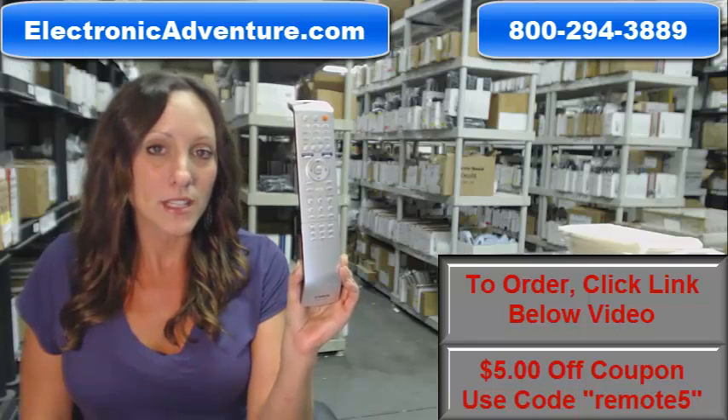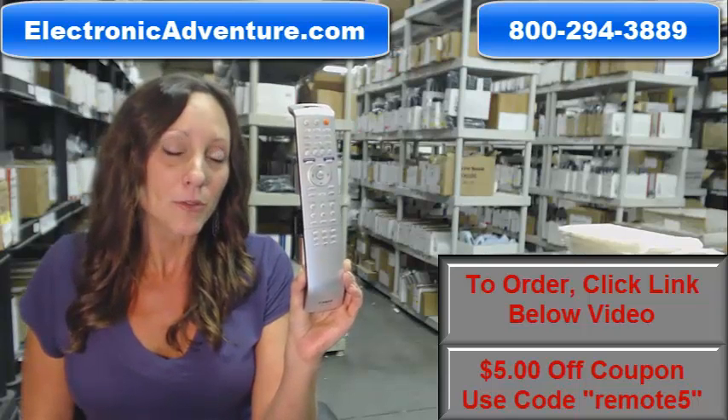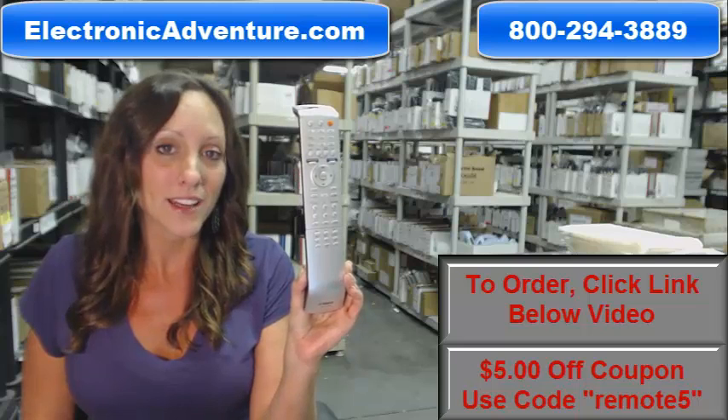You know what's great about our remote controls? There's no programming or coding necessary. Simply put fresh batteries into the back of your remote control and you're ready to go.